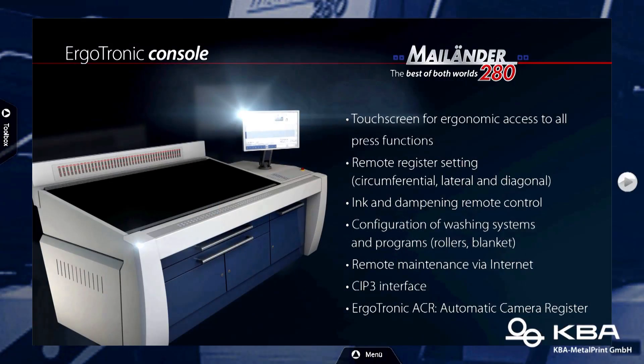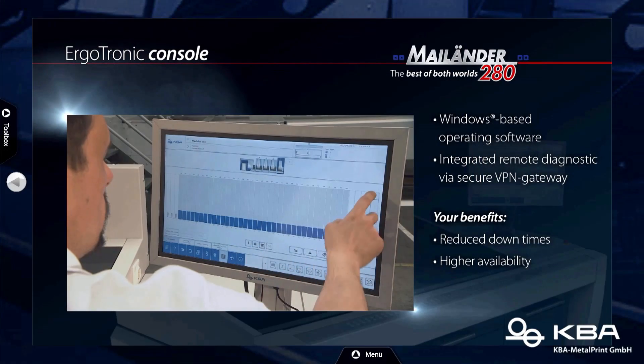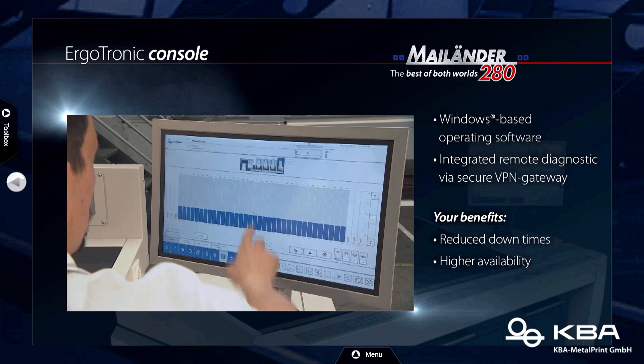Speaking about the operator — hopefully not cloned — there's a new console. The way I know KBA, I'd expect a new common KBA design. That's right. The new Ergotronic console — from there you control the complete printing press. You control the register, you have the ColorTronic, the remote ink control, all from this console. All the wash programs and whatever — you control it directly from the central control. And this is also Windows-based, which is new. And of course you have the remote service.